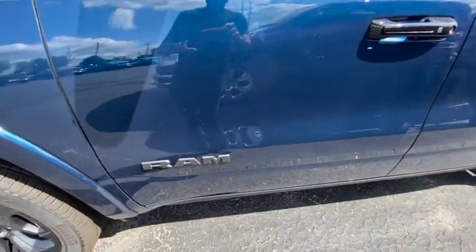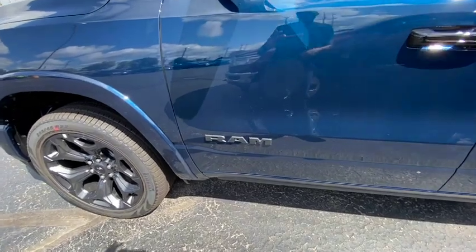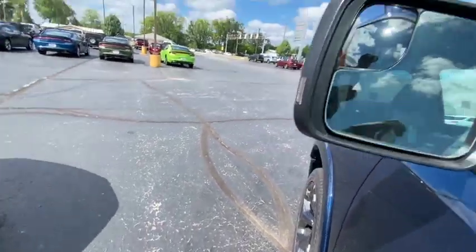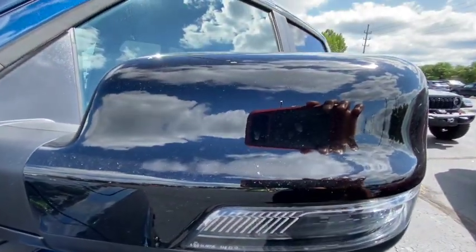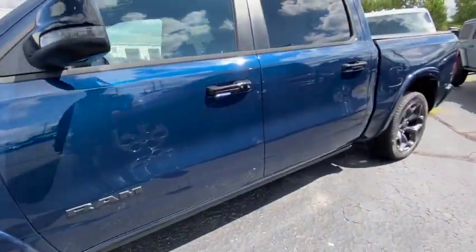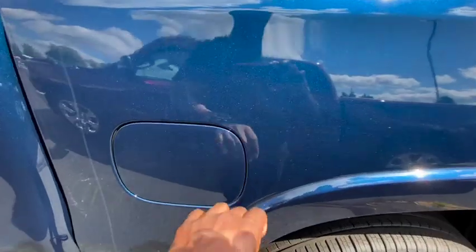Got the nice little RAM sign at the bottom right there — I definitely like that, and you can see how it's popping because it's blue, like I was explaining in the front. You got your heated mirrors with lane assist, looks good. They got the blinker in there. I like that they went with gloss black instead of flat black — that looks real good. Got your nice little fuel cap right here.